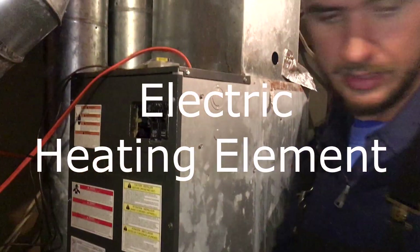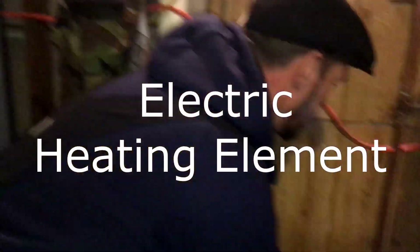All right, we're going to change out the heat pack on this air handler.